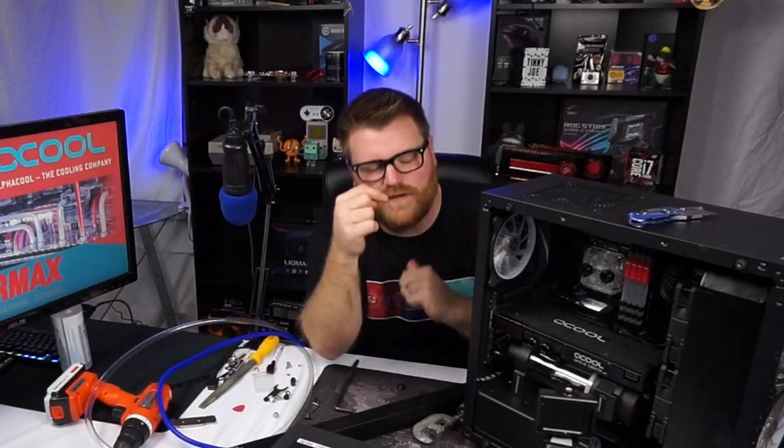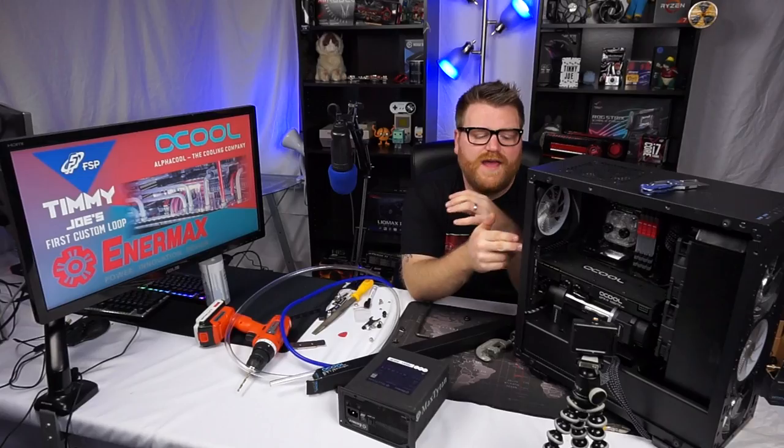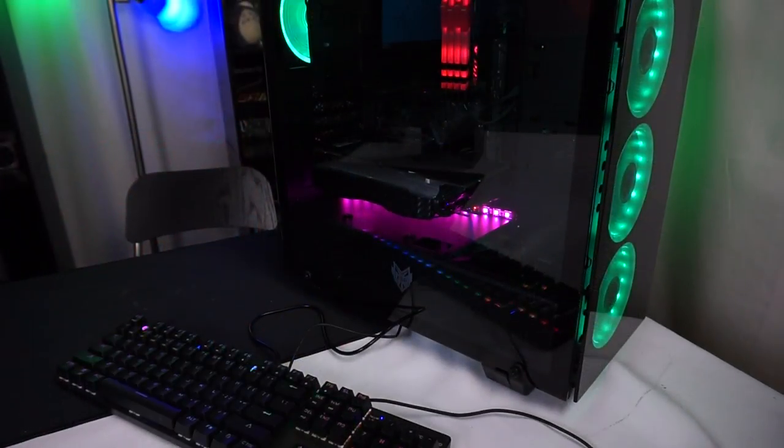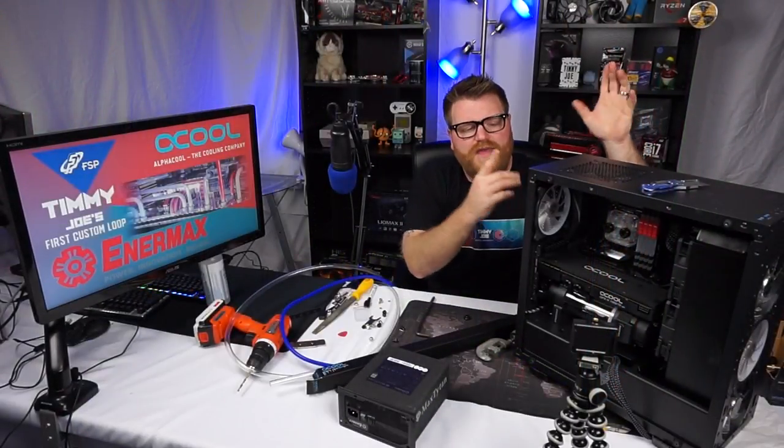I originally thought I was building in a much bigger case. I got a rad that's way too big for this — it's like this thick if you see it over there. But I'm glad this case was able to accommodate the FSPCMT 510, a really nice three-tempered-glass case I reviewed.